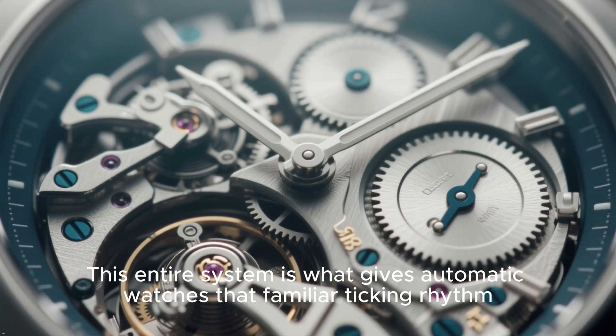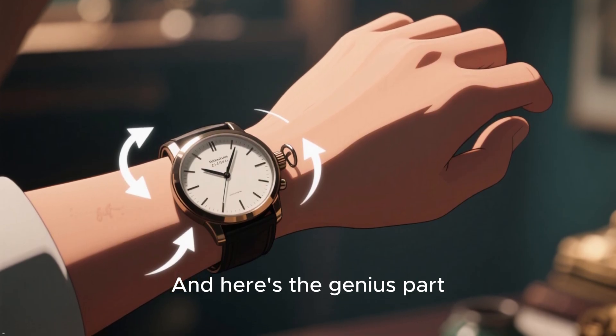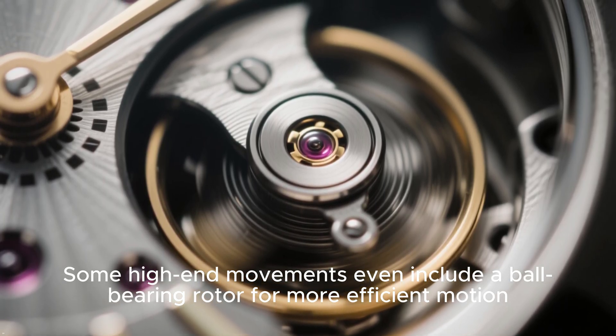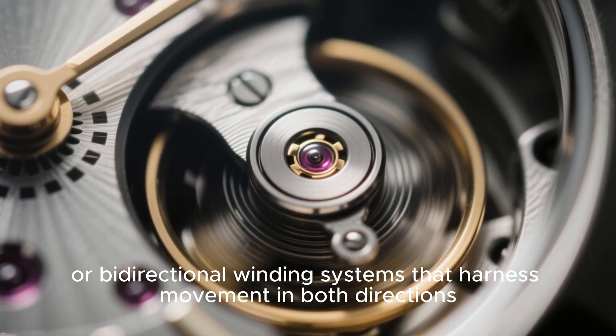This entire system is what gives automatic watches that familiar ticking rhythm. And here's the genius part: as long as you wear the watch, it keeps winding itself. Some high-end movements even include a ball-bearing rotor for more efficient motion, or bidirectional winding systems that harness movement in both directions.